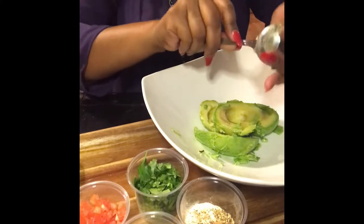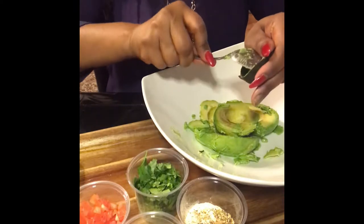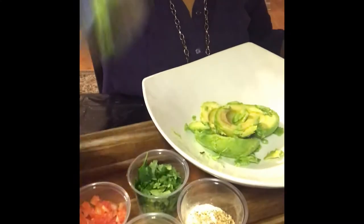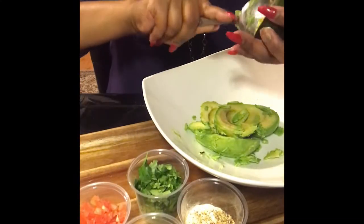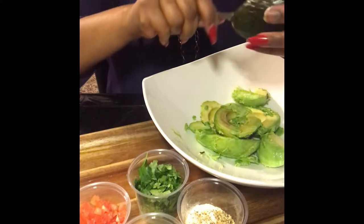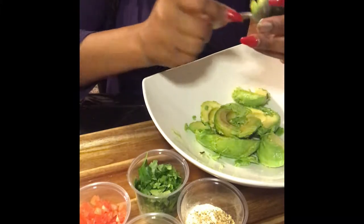How's everybody doing tonight? It's Friday night and I like to do fun things on Friday nights, and this is one of the fun things that I like to do. Everybody that knows me knows I love Mexican food — I absolutely love it.